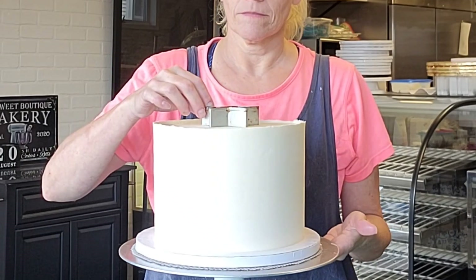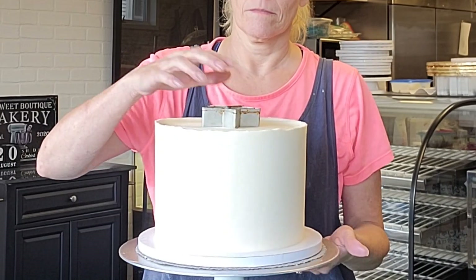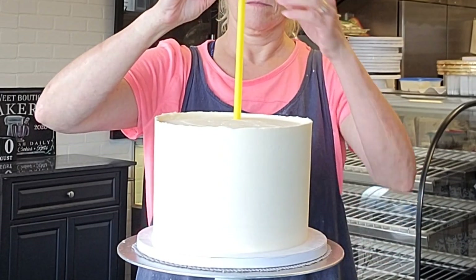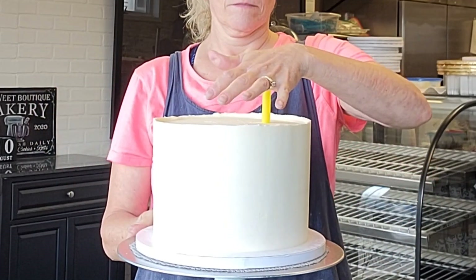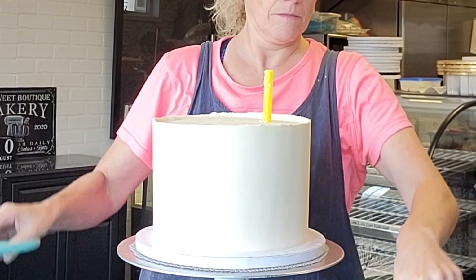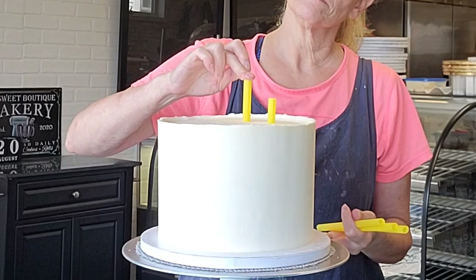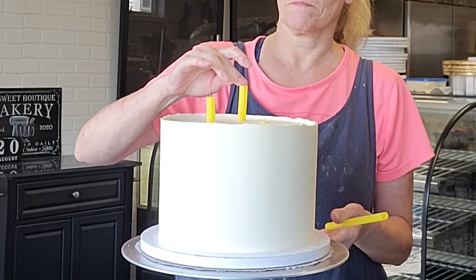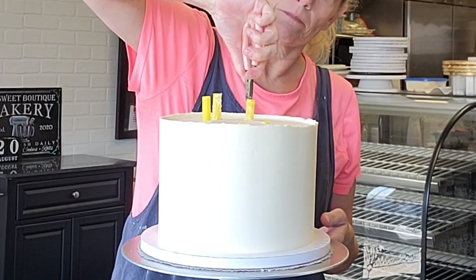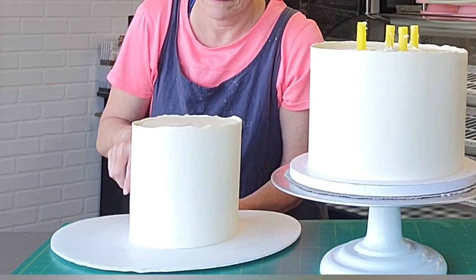This is my trick for figuring out placement for your supports. I like to use a star cutter, find the center or as close to it as you can get, press it down, and then you have a mark for where you're going to put five straws. The number of straws depends on the size of your cakes — for a six inch going on top of an eight inch, I typically stick with five straws. I cut the first one down to size, then cut the others the same. Line them up together and cut them the same size. Then I lift them up and add a little buttercream to get the top tier to stick to the bottom tier.